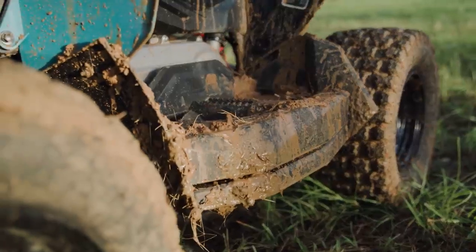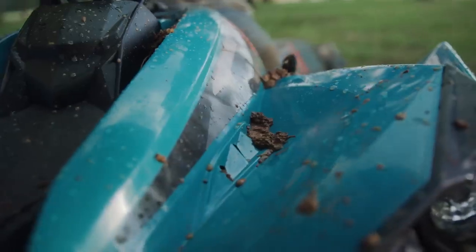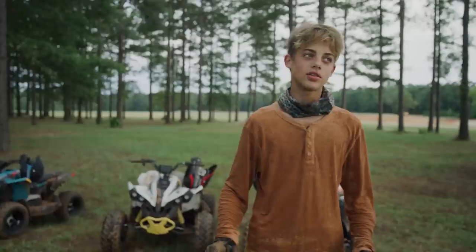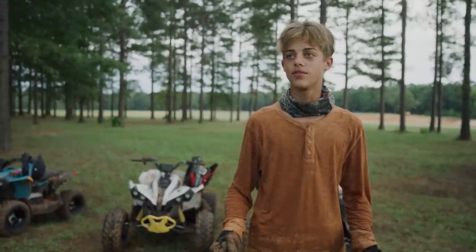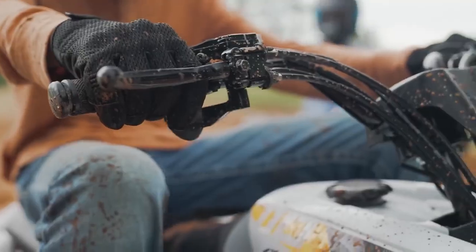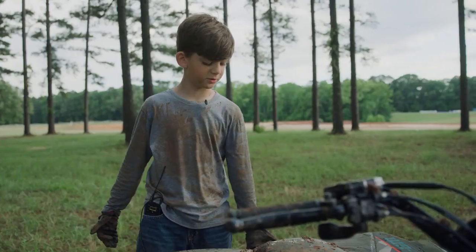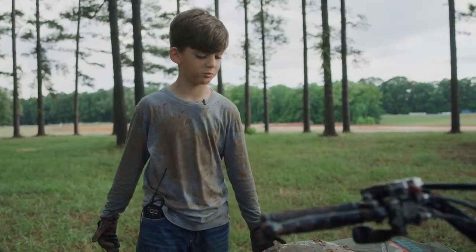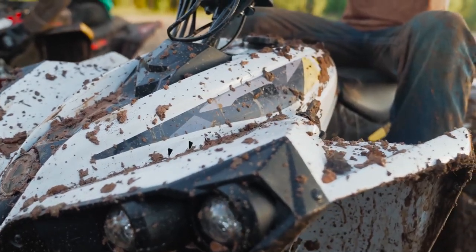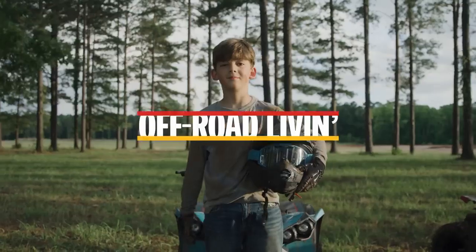I would say it looks pretty cool, as long as you don't get it muddy. It was surprising how much suspension handling it took — it just handled it very well. I would love to have one of my own, and I'm going to do a lot of work to get one. I would really like one, like a lot. I'm going to do a lot of yard work with my dad this summer so I can buy one.